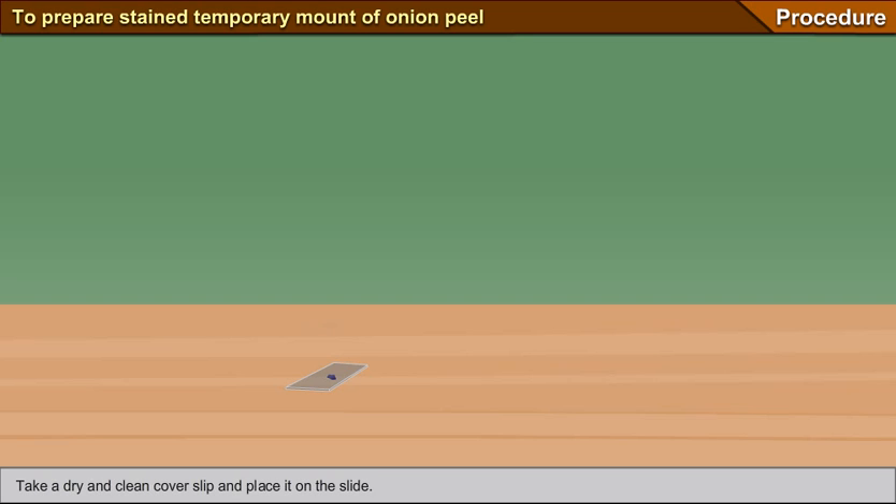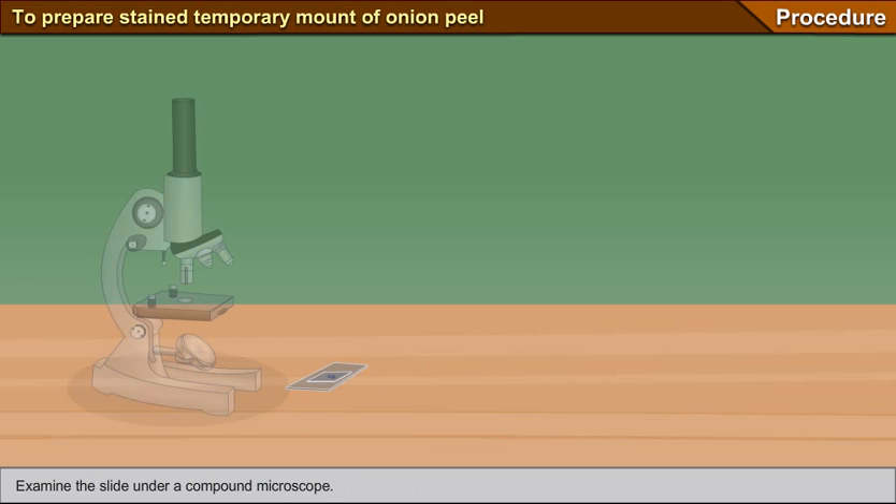Take a dry and clean cover slip and place it on the slide. Remove the extra material surrounding the slide with a blotting paper. Examine the slide under a compound microscope.